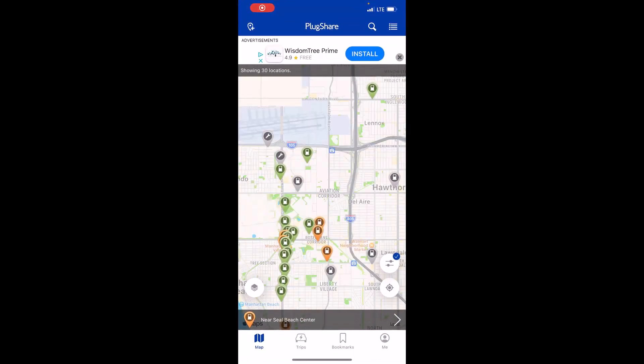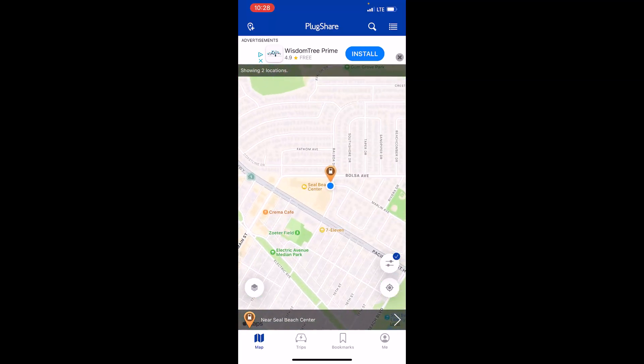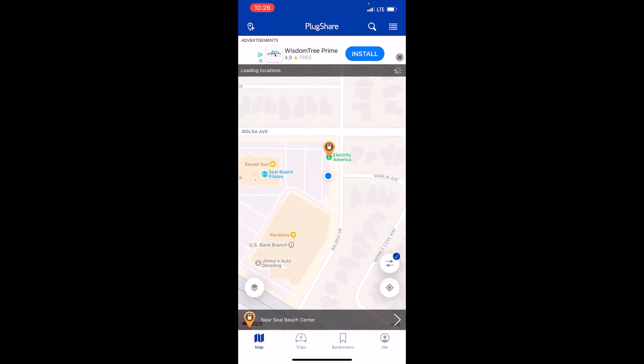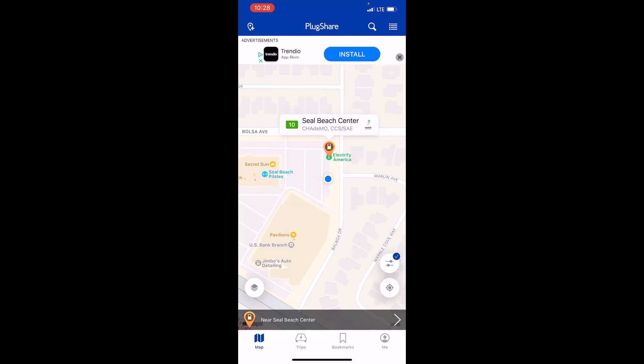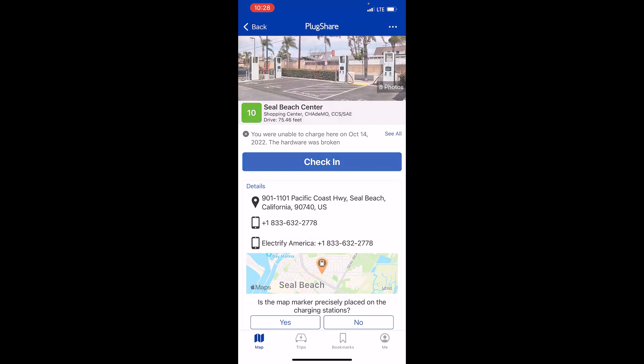So let's check PlugShare here. I keep it in the same folder as all my other EV apps, which I highly recommend — just have everything in the same folder, makes it easy to organize. Here's PlugShare. Let's click that geolocation button. We are parked in the parking lot for Electrify America, so our blue dot location is right next to the EA dispensers. Let's tap on that orange icon. You'll see here that there's a ranking of 10, which means that this station, at least lately, has been pretty reliable. Let's tap on that, and it gets you to the page for this specific Electrify America in the Seal Beach Center.